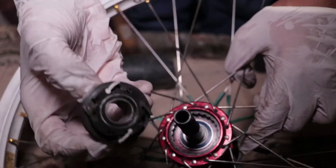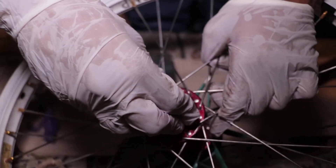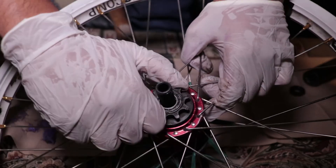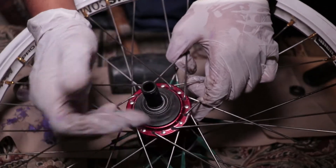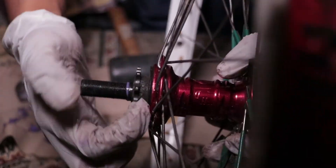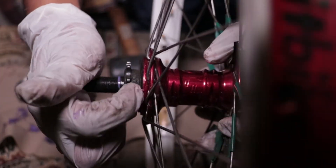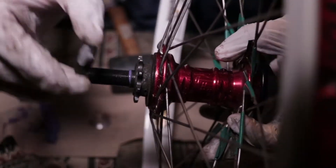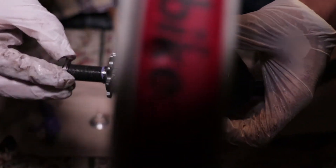Now I'm going to put the driver inside of the hub and give it a twist — it should just fall into place like so. Now it's in. As you can see there's still a little bit of an edge here, so we're going to take our drive-side lock nut and screw this in.